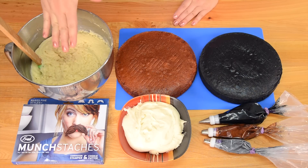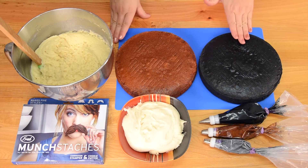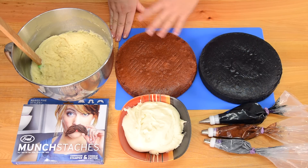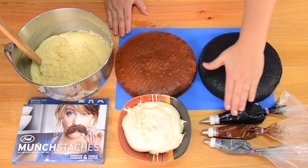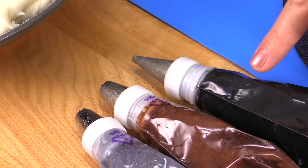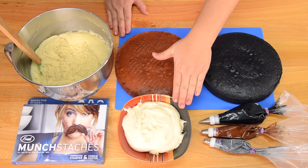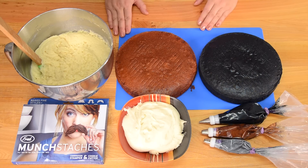We're going to be using prepared vanilla cake batter, and I also have baked two 9-inch round cakes — one in brown and one in black — but you could do either, whatever color you want for your mustaches inside. I also have black buttercream, brown and gray buttercream, and I'm going to be using Wilton 233 tips and a number 5, and I'll show you those close up later. I have vanilla buttercream and I'm going to be using Munch Stashes, which are mustache cookie cutters.